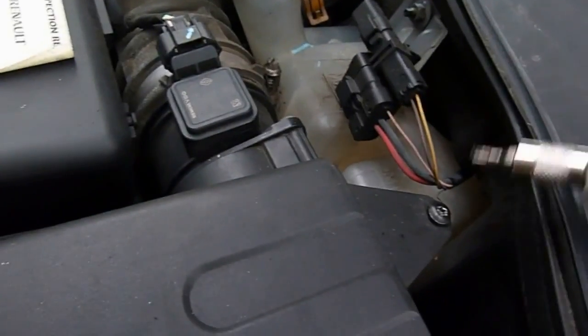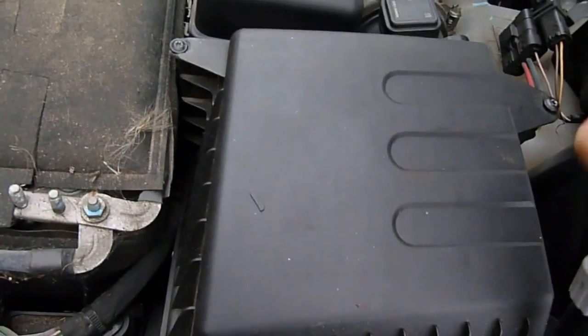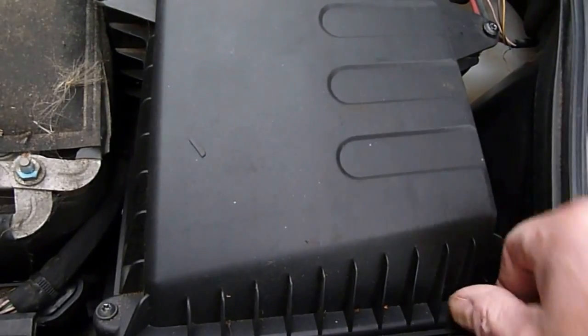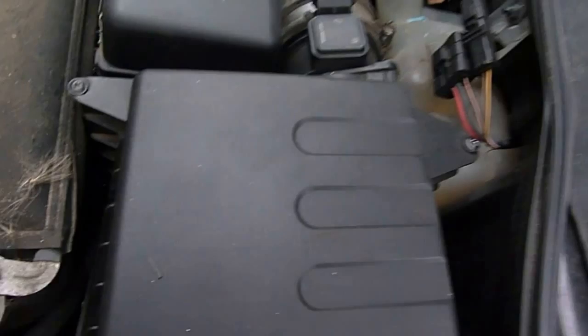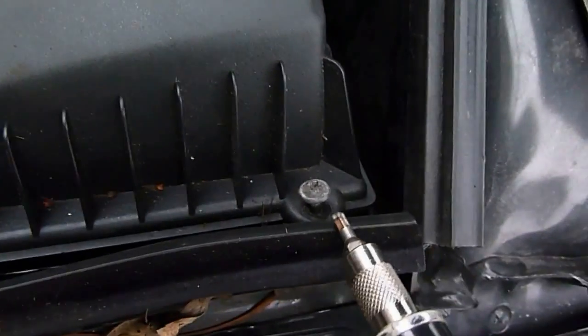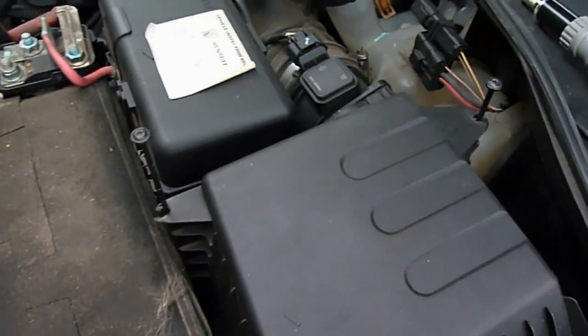It's got a screw there, one over here, one there, and one there. It's also attached here, but we may be able to lift it up clear to get the air filter out. So I'm going to do the screws and we'll have a look. You will need one of these screw bit sets - these are odd horrible screws, nothing normal of course, because it's Renault.